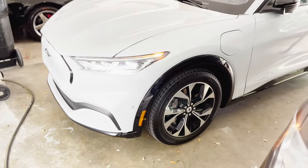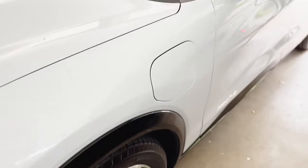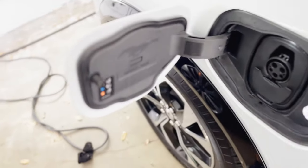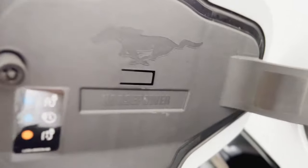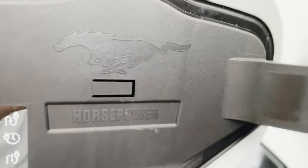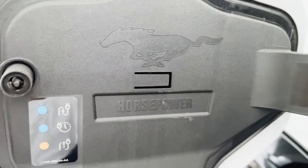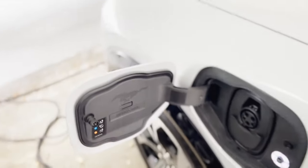Number two is on the charging door. When you open the charging door, there's a little plaque that says 'horsepower' with a pony logo next to it. I think that's super cool because this isn't a gas car — it's an electric car — so the way you get your horsepower is through that charging door.